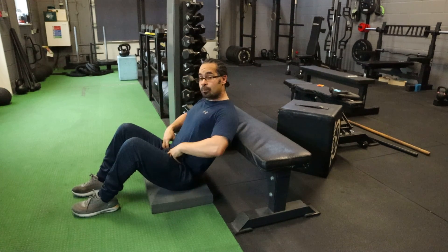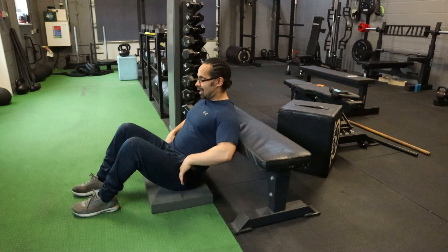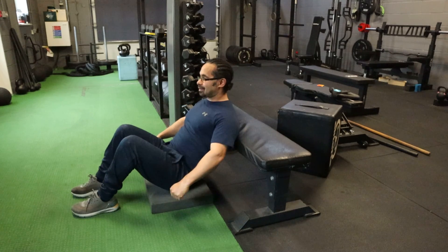You can either put a dumbbell across your hips, or a barbell, which is what a lot of people do. So you put a barbell here, you would drive up, you'd squeeze your bum, tuck your chin in, and back down.